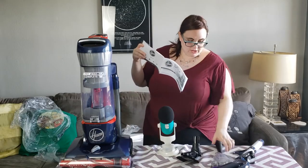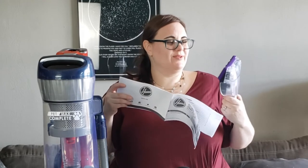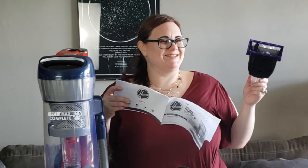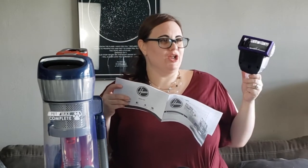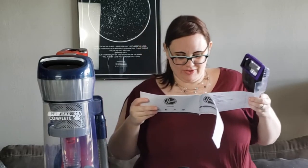The turbo — can we call this Turbo Man? What was the kid's name in the movie? Jamie! We're going to call this Jamie. And the upholstery tool.